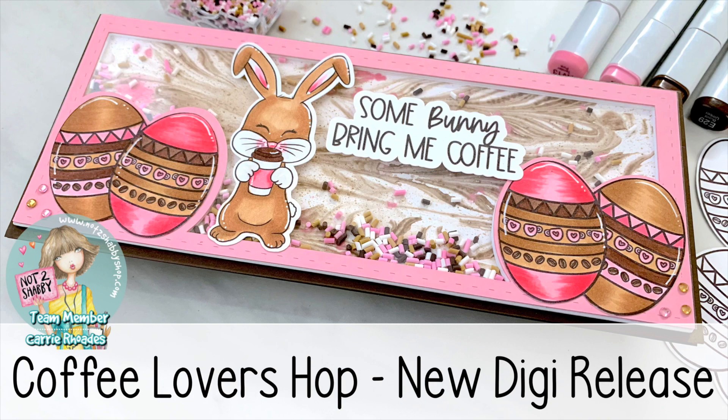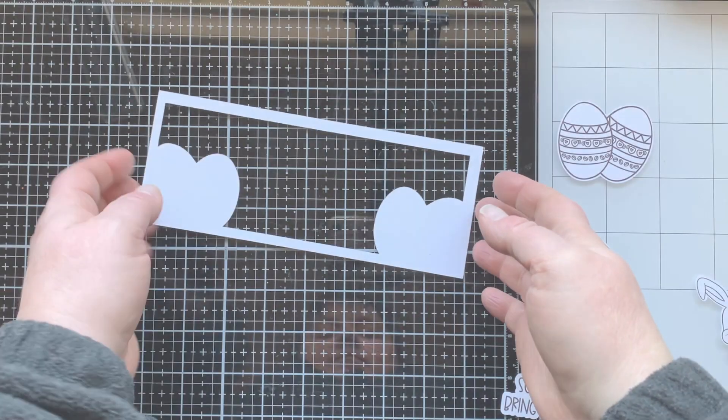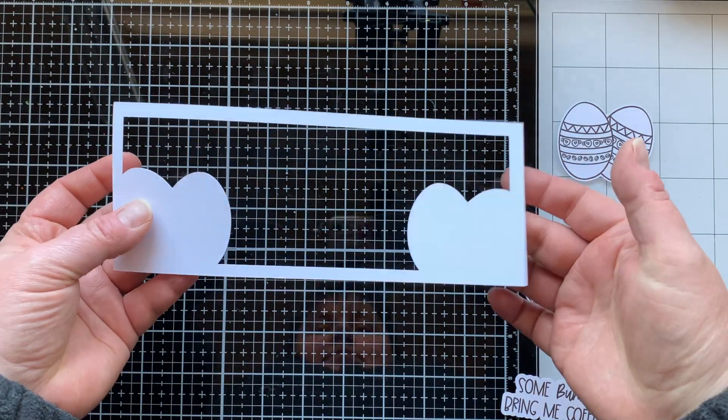Hello there, it's Carrie Rhodes here. Welcome back to my YouTube channel. Today's card is part of the Coffee Lovers Hop — I am participating in an Instagram hop with Not Too Shabby, sharing their brand new digital release: the 'Somebody Bring Me Coffee' set, made for the Coffee Lovers Hop. Let's jump in and look at the card I'm making today.